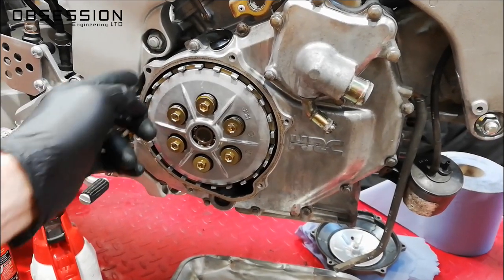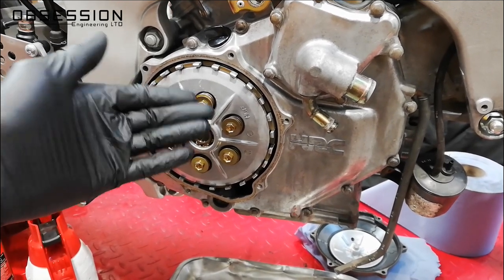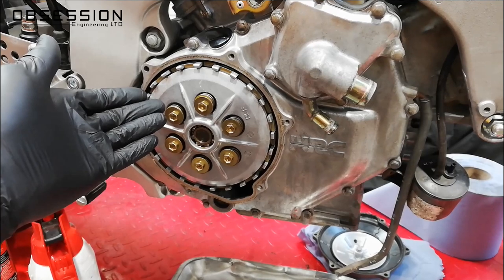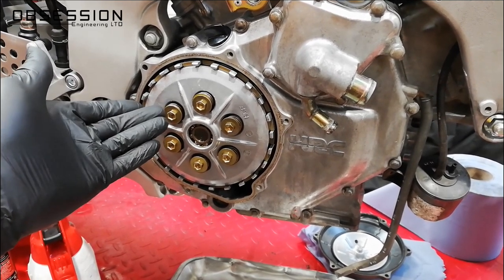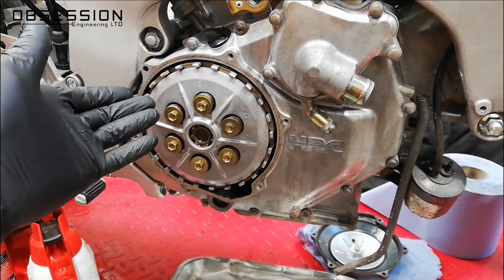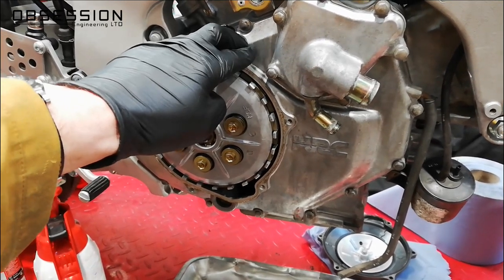The first bit's nice and easy — you just take this main magnesium cover off and you can get to the clutch. So if you're just doing a clutch change it's really easy. Honda have obviously done this on purpose so that when they were racing the bikes they could do clutch changes and stack height changes really quickly. Real nice simple idea, and I quite like what they've done.